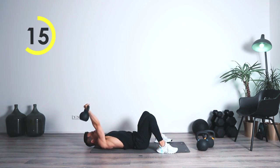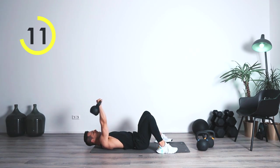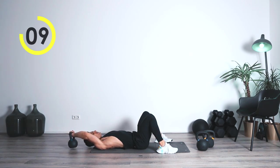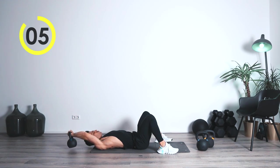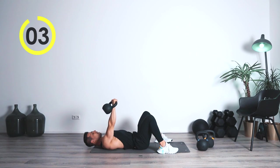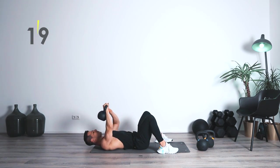Come on — one, two — bring it up. One, two. Nice and steady — one, two. Bring it up. One, two. Great job, alright.